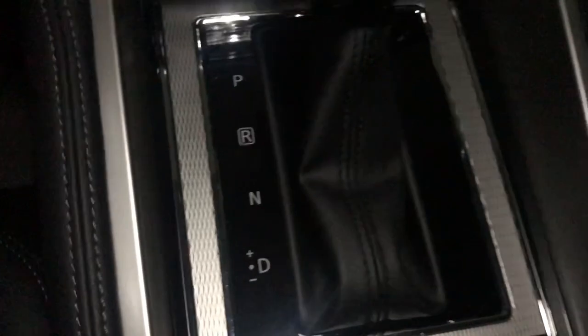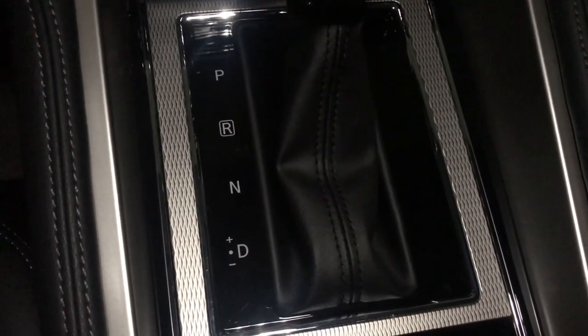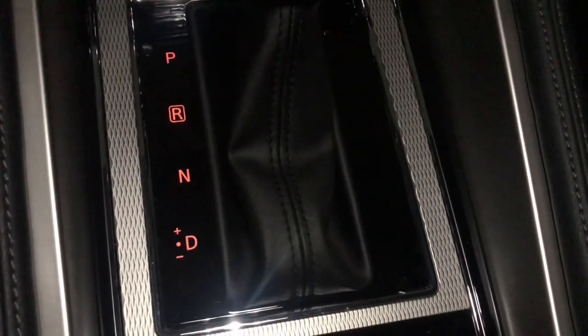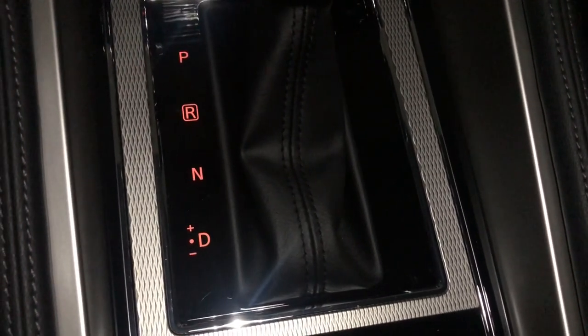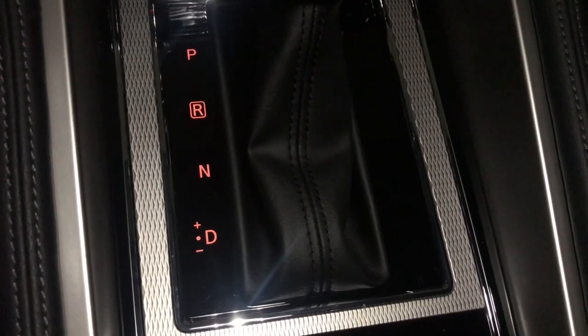Let's go to the console — unless you start the engine or turn on the lights, there's no illumination. When you start the engine, the lights in the console turn on so you can see the gear position.